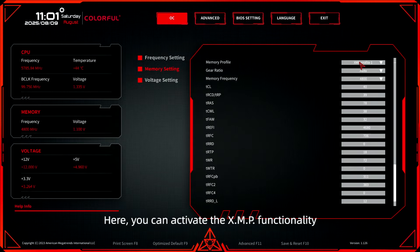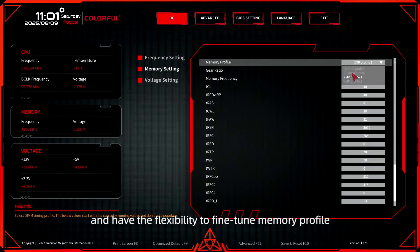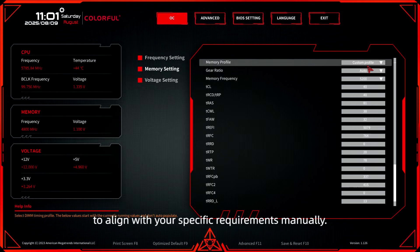Continuing ahead, we arrive at the memory setting. Here, you can activate the XMP functionality and have the flexibility to fine-tune the memory profile to align with your specific requirements manually.